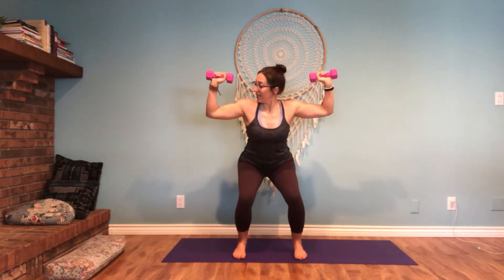So on the way up, we're pressing all the way up to shoulder press, and then we're going to sit in the squat with the elbows at 90. Let's do 10 of these.